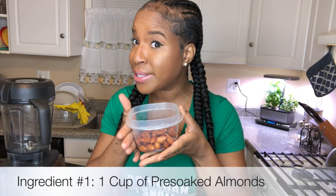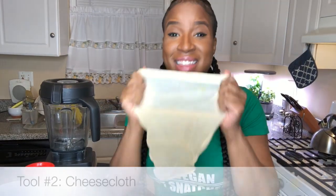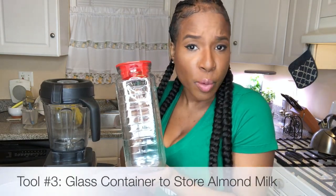Let's start with the ingredients — it's only two. All you need is a cup of pre-soaked almonds that you soak overnight. Second, you will need three and a half cups of filtered water. You'll also need your trusty blender, a cheesecloth — which is what you use to get out all the pulp from the almonds after you blend — and finally, a container to store your almond milk once you're done making it. Let's get started.